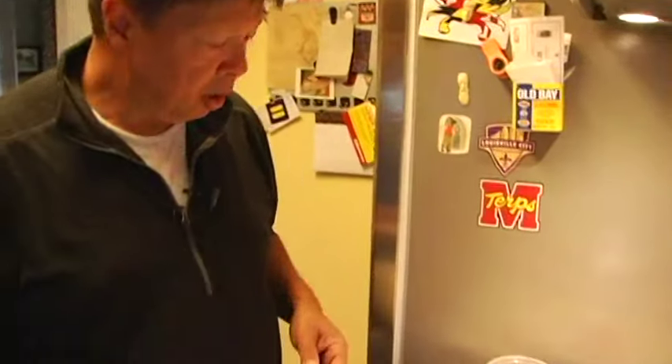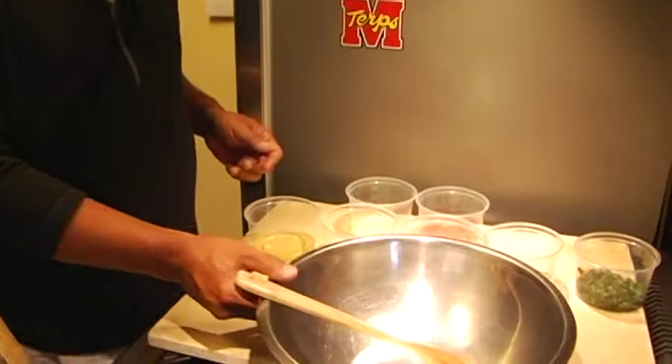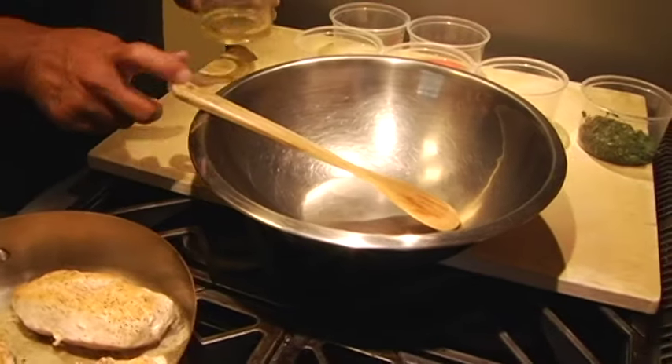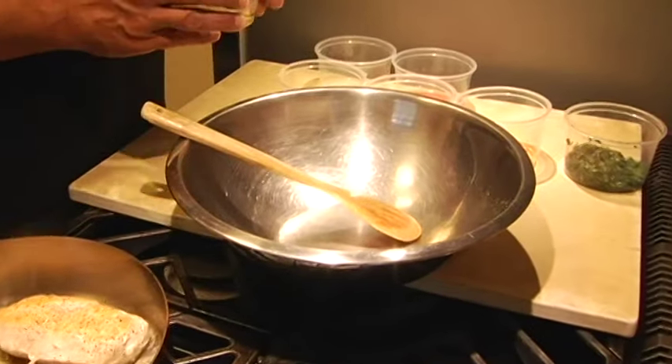We're making chimichurri, and this is one of those classic condiments, especially for the summer. You can use it on anything — beef, pork, fish. We got chicken sauteed today, and all you need to do is take the ingredients that are listed.